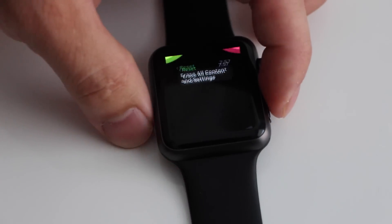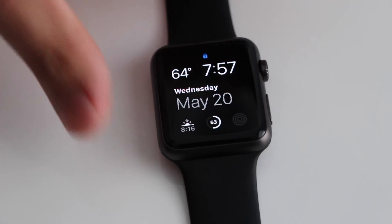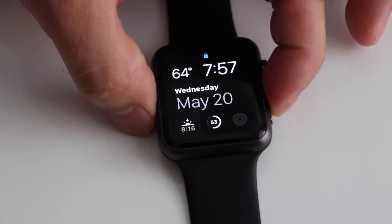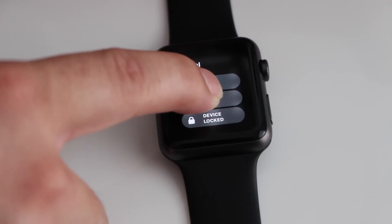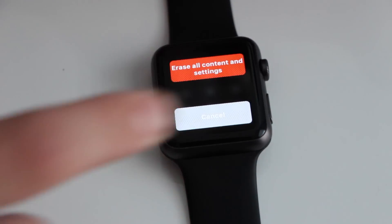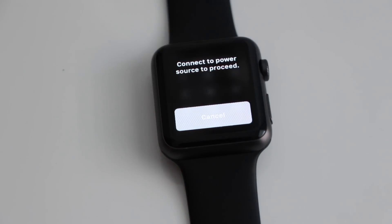So let's say now you have your Apple Watch locked. I'm just going to lock the device here — so our device is locked. Now you're just going to hit this button on the side, hold it down, and do a force touch. After the force touch, it'll bring up this menu and you can erase all content and settings.